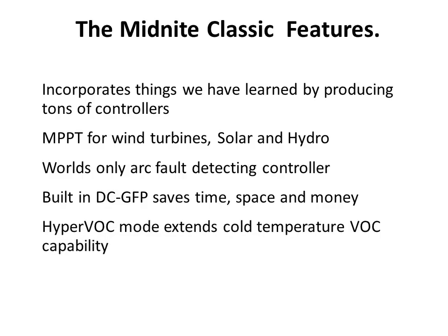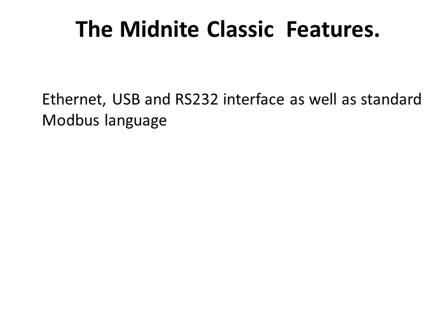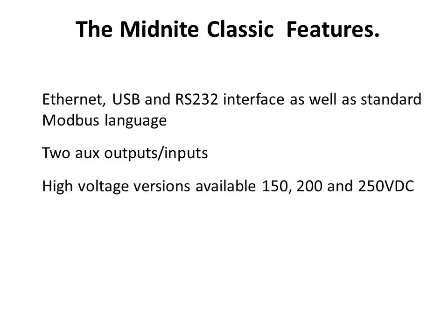HyperVoc extends cold temperature VOC capability of the controller. It features Ethernet, USB, and RS-232 interfaces, as well as the published Modbus protocol. There are two auxiliary outputs — one can be configured as an input. High voltage versions are available: 150 volt, 200 volt, and 250 volt operational limits.